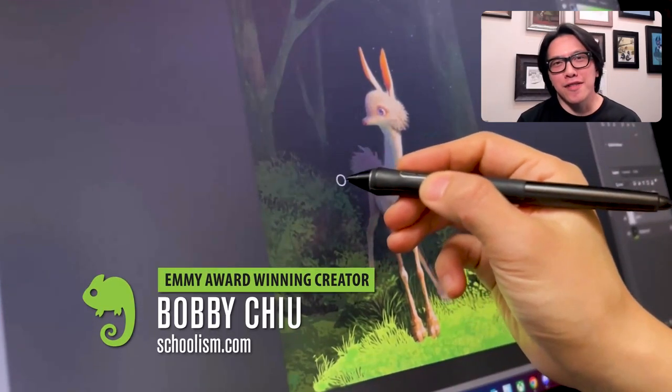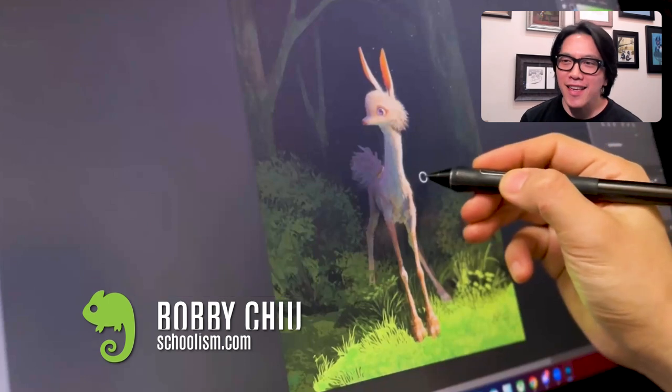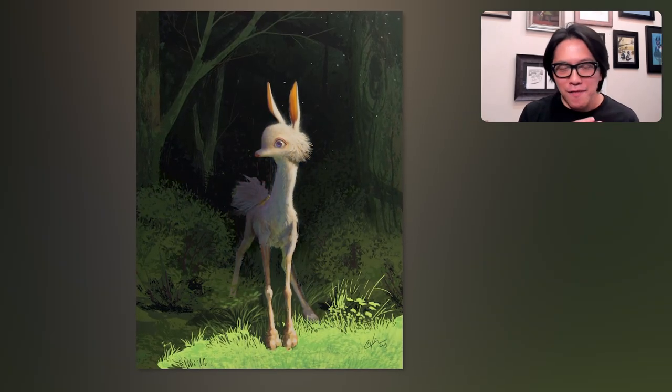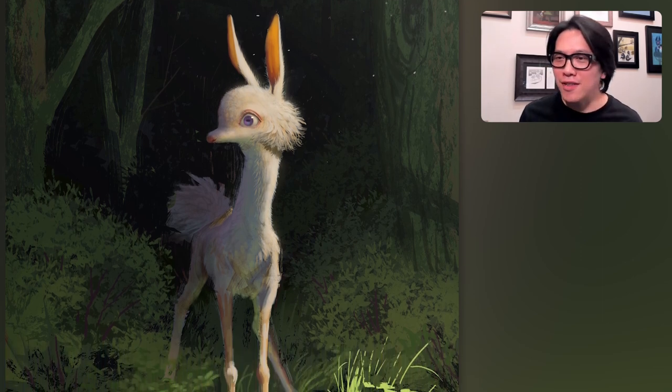Hey everybody, Bobby Chu here, creator of Schoolism.com as well as many other things. And today I want to go over this painting. This is a creature coming out from its very secure, very hidden kind of environment into the open where there's sun.